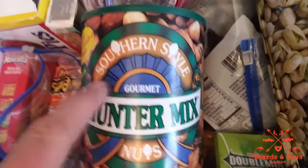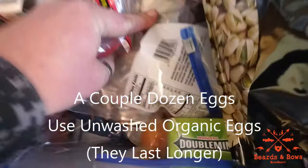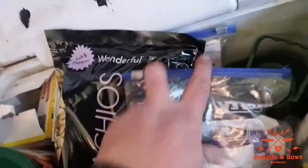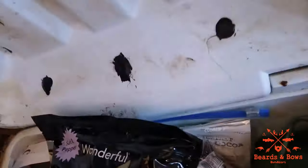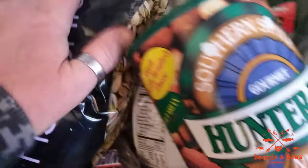Next up you have the goodie cooler. Got some oatmeal cream pies — this stuff is delicious. Got a couple Dr Peppers down there, some hot cocoa, beef jerky, pistachios, jelly, and I'm gonna add some Taco Bell sauce, ketchup, mustard. I got mixed nuts down there, olive oil for cooking steaks, deer loins, ribeyes, or something.